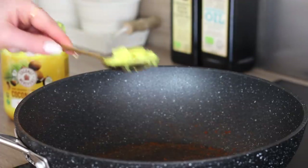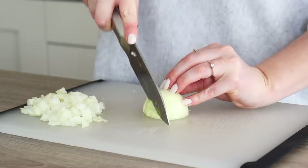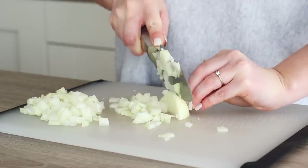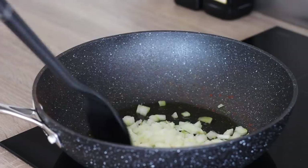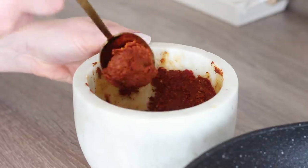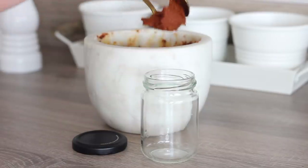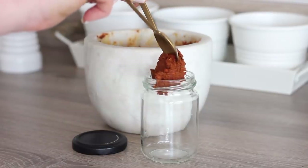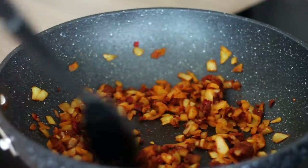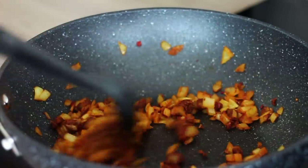Add a tablespoon of oil to the pan used to toast the spices — I used Coconut Merchants turmeric coconut oil — and while that's melting, finely chop a medium white onion. Add the chopped onion to the pan, turn it through the oil and sweat it off until soft. This tikka masala paste will make two curries. Add two tablespoons of the paste in the pan, then place the remaining paste in a clean jar and store it in the fridge, using it within a week. Turn the paste through the onions until they're well coated and continue to fry it off for a couple of minutes.